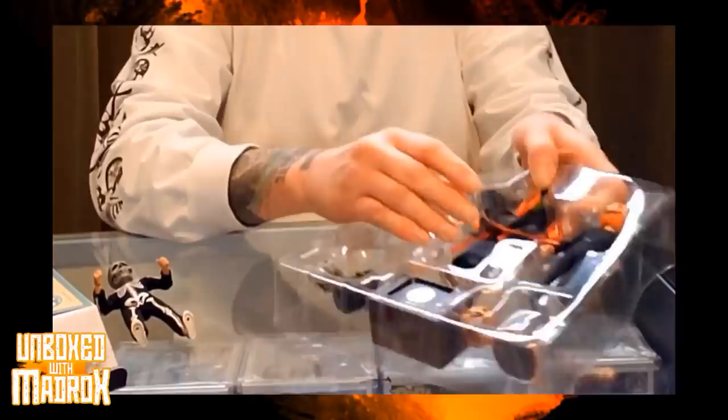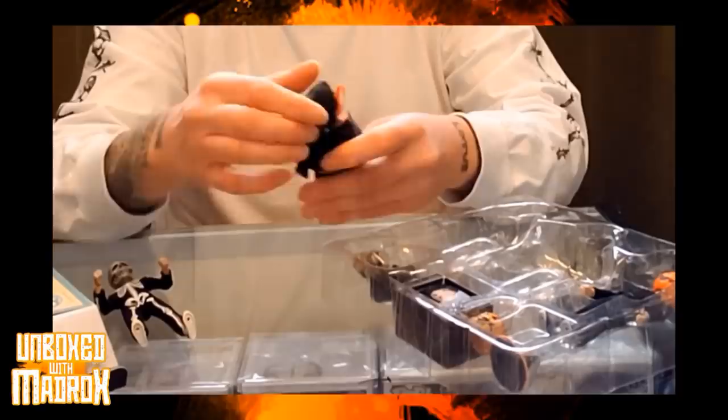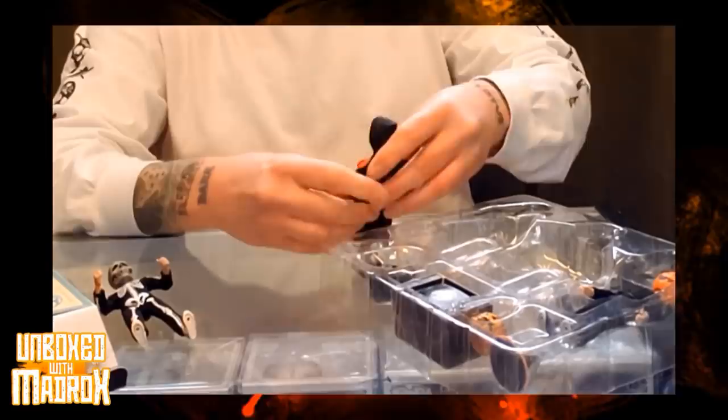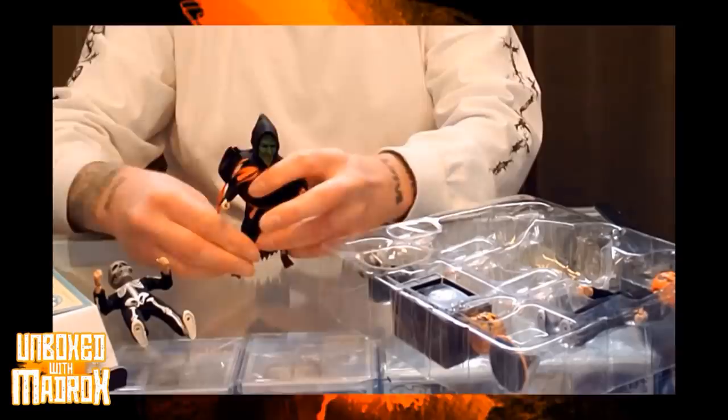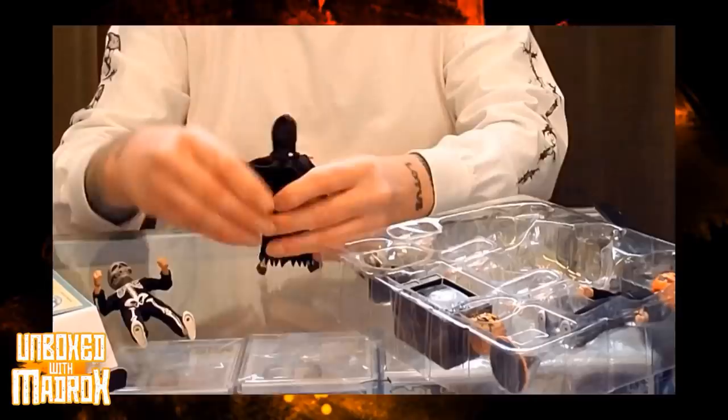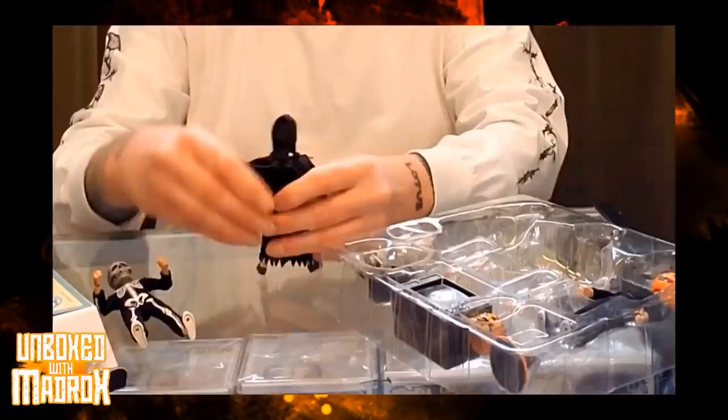We're going to take them all out and see what we got. Here goes the witch — we'll put that ribbon to the back. The witch has got some... they all seem to have the same body sculpt. Everybody is nicely articulate — you can move their heads around. Really, really cool. On the back of the mask it even has a little Silver Shamrock logo. Good work, NECA — you really, really outdid yourself on these. These are really badass.